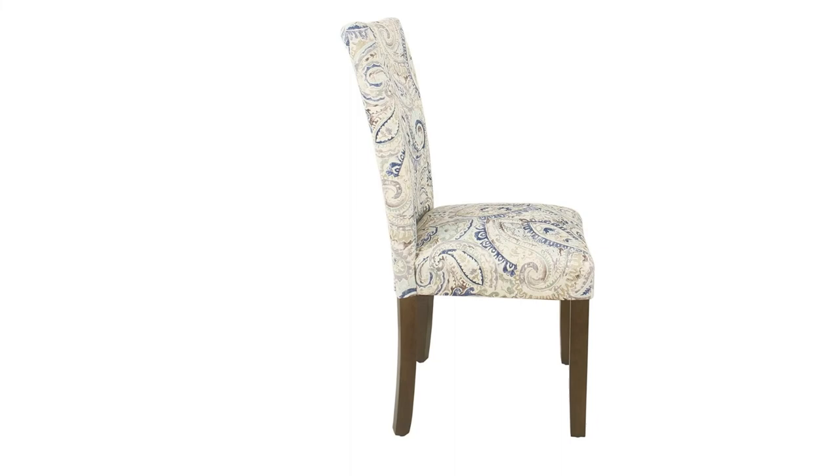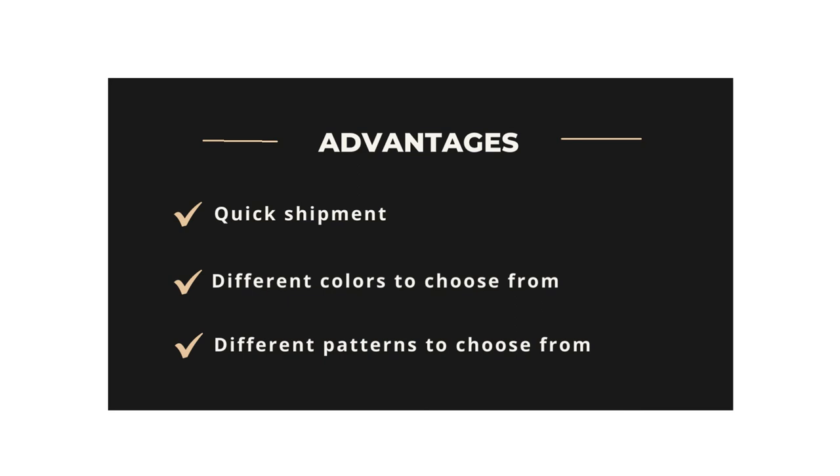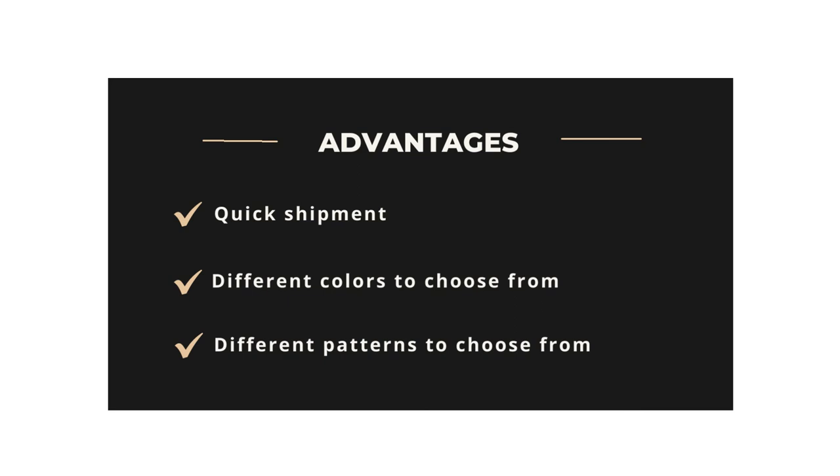There are over 600 reviews on this product. The size of this chair is: seat height 16.5 inches, seat length and width 18.1 inches, and backrest length 15.7 inches. The max weight capacity is 265 pounds, and the item weight is 50.7 pounds. Advantages: Quick shipment, different colors to choose from, different patterns to choose from. Disadvantages: Requires assembly.